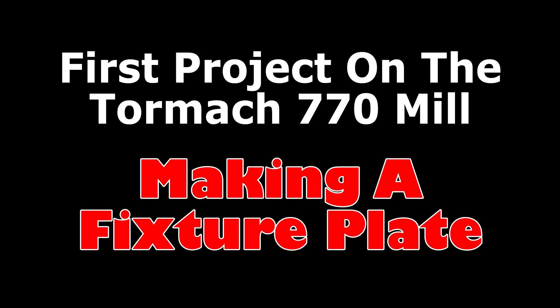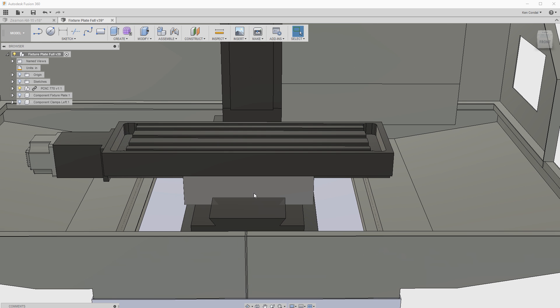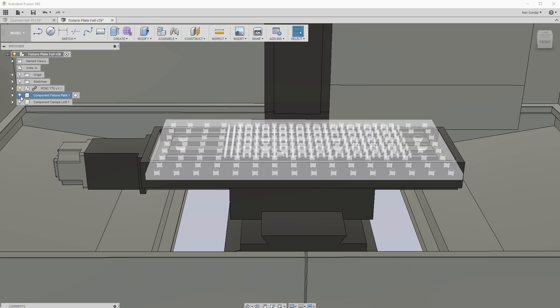Hi everyone, it's Ken here. Let's break in my new workshop. Now that my new mill has arrived and been set up, I'm getting ready to get back to projects like my clock. One of the problems is that the mill bed is just a series of T-slots, which is standard on a mill, but it would be much more useful if I had a fixture plate — so that's what we're going to build in this video.